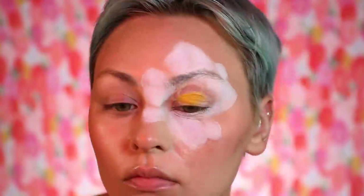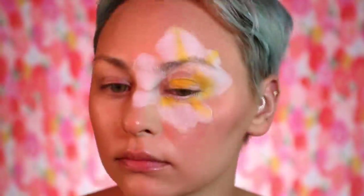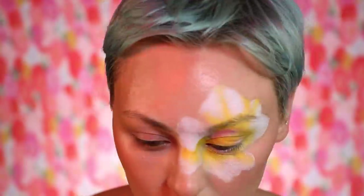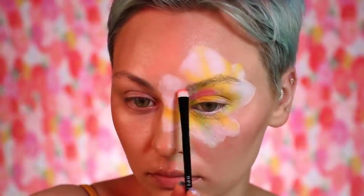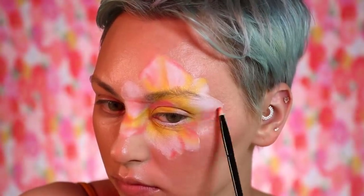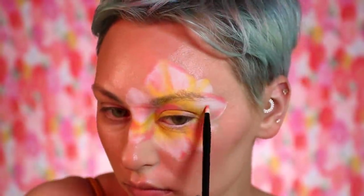I'm grabbing the yellow from the Melt Cosmetics Radioactive palette and just laying out the yellows. It's kind of like painting anything — you start off with the mid-tones. It's literally like makeup: it's like foundation, where you start with your foundation and then go in with contouring and highlighting. You're starting off with your mid-tone before you go in with those accents. I laid out the white as the base color, and now I'm going in with those mid-tones and building them up.